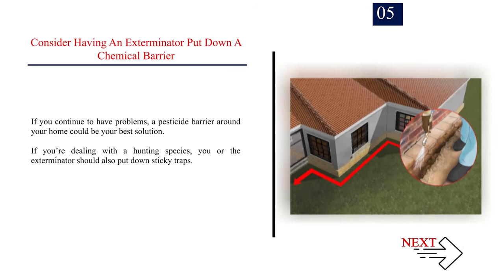Consider having an exterminator put down a chemical barrier. If you continue to have problems, a pesticide barrier around your home could be your best solution. If you're dealing with a hunting species, you or the exterminator should also put down sticky traps.